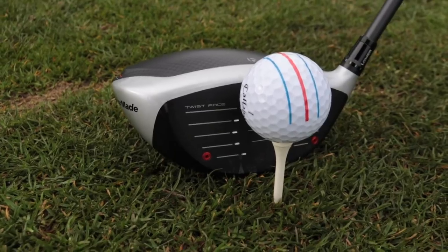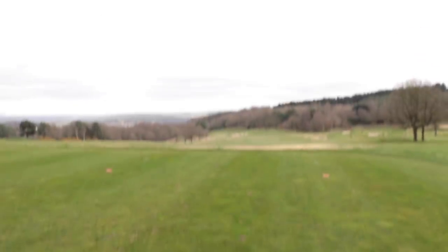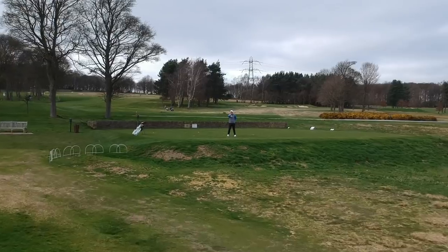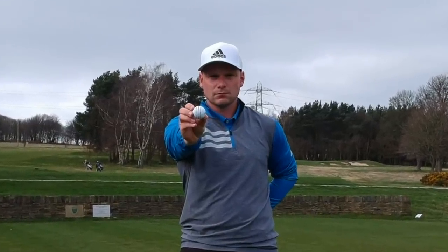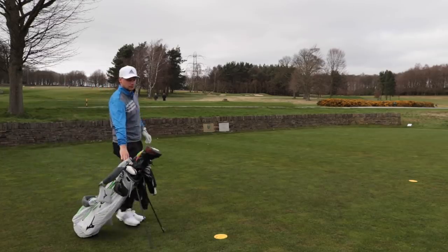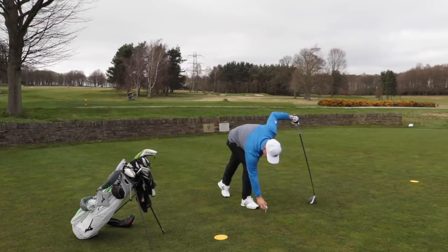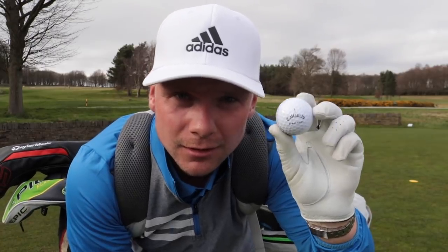The brand-new for 2019 Callaway ERC Soft golf ball. There's only one place to start with this golf ball — the name.